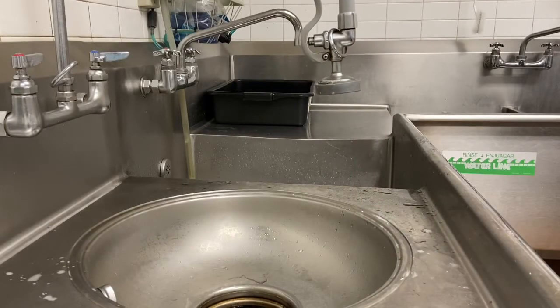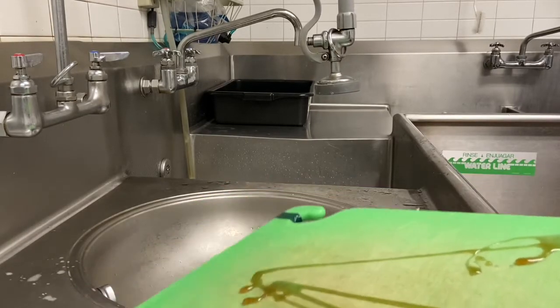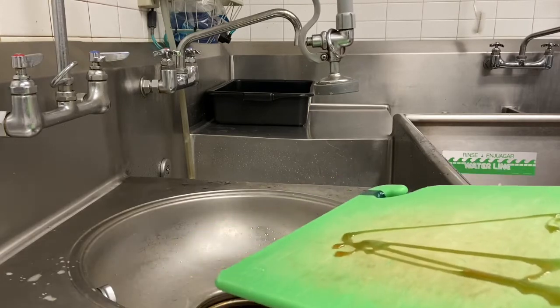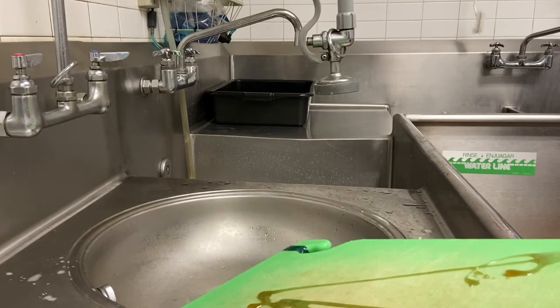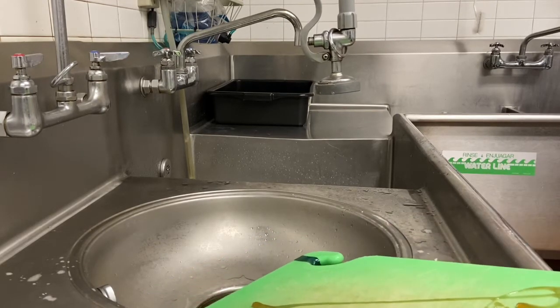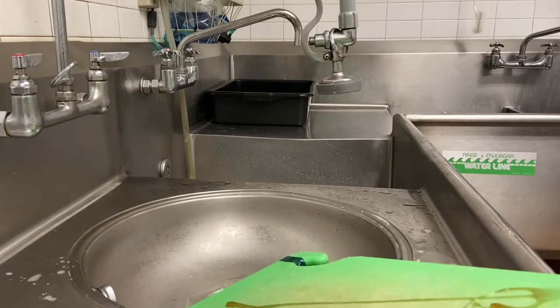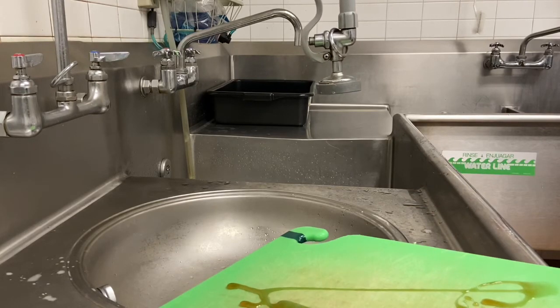Now it's time to show you how to properly wash a dish. We're going to wash a cutting board that has a little bit of debris still on it. The first step is that we do not want to put this into our nice clean hot soapy water in the wash compartment because that would fill it with debris. So instead, we are going to use our sprayer to spray off as much debris as possible. If there's big food product left behind, scrape it into the trash — it only helps our garbage disposals to remove large food products first. Any other food stuck on, we'll spray off with the sprayer.